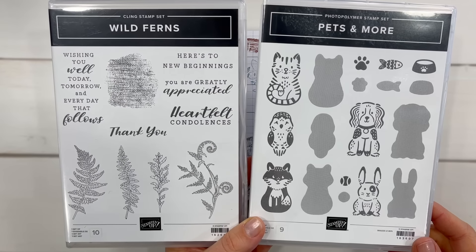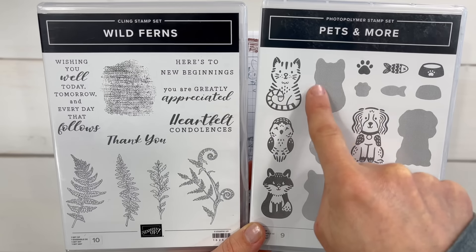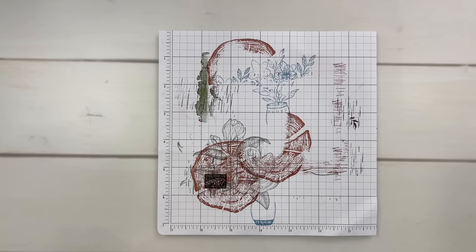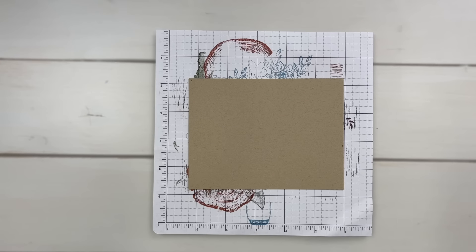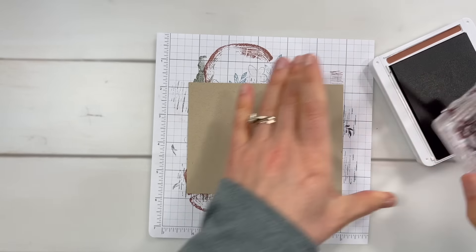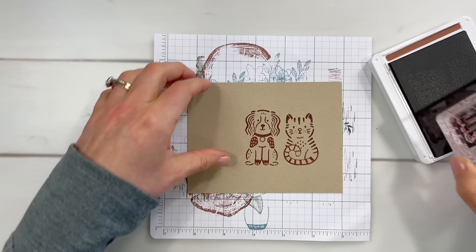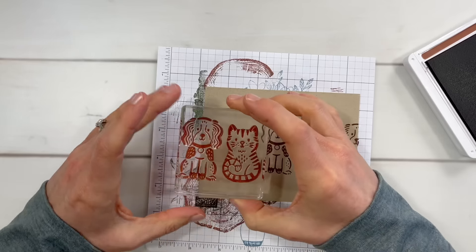The next two stamp sets we are going to use are Wild Ferns and Pets and More. This is a set you can flip the stamp over and stamp the fill-in stamp with that same stamp, just so that you know. Let's start with Pets and More — super cute set with the cat, the dog, the rabbit, what I believe is a fox, and an owl. So I'm going to stamp this right here first — I want that dog in the center. And then I am going to stamp again to repeat this pattern.